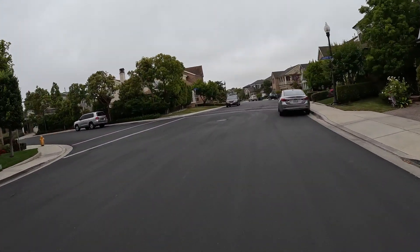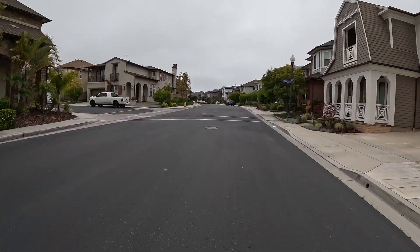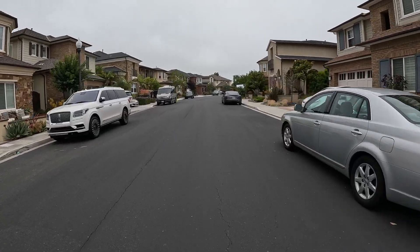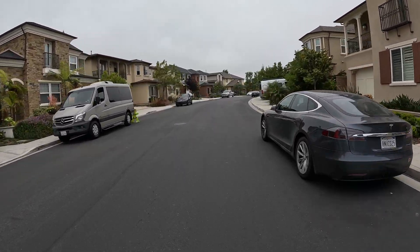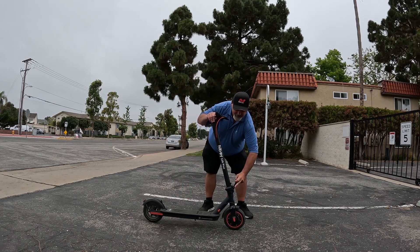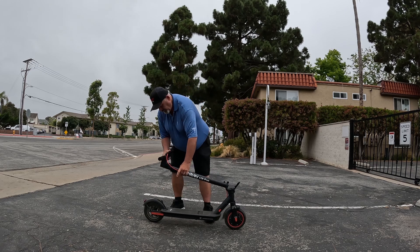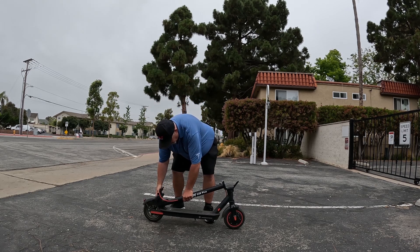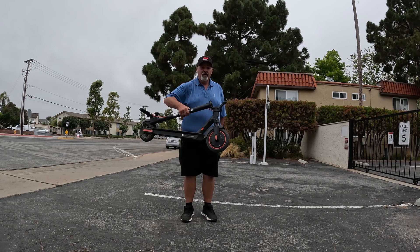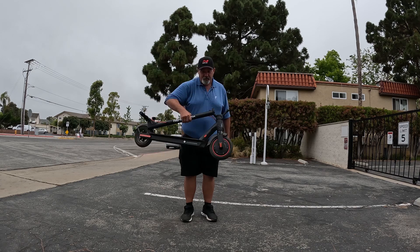I'm really impressed with the performance of this scooter. One of the things I really like about it is it's super lightweight and really easy to fold up, carry, and put in the trunk of your car. When you do need to carry it upstairs or put it in the trunk, this little lever on the side clips right into place and you can pick it up, put it in the trunk, carry it up stairs to your apartment — anything you need to do. Easy peasy.